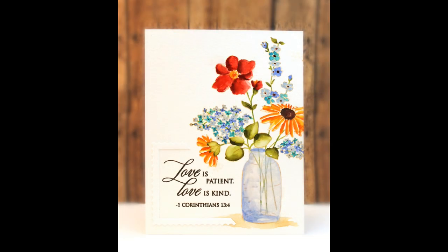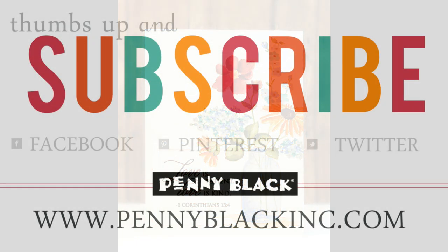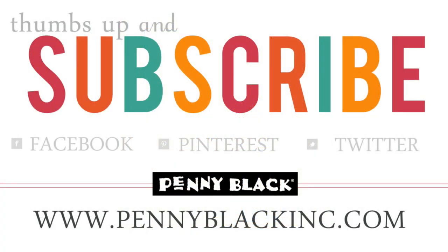I thank you so much for joining us to do some daydreaming and to check out our newest spring release. Remember you can connect with us on Facebook, Pinterest, Instagram, and Twitter, as well as our website and blog — I will have all of those listed for you down in the YouTube description box below.